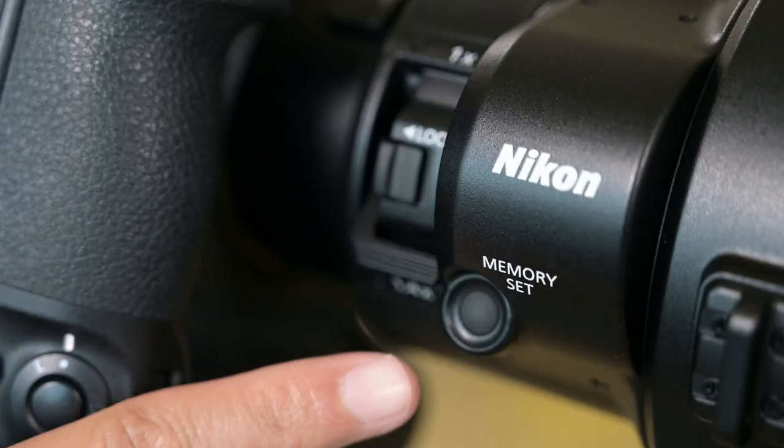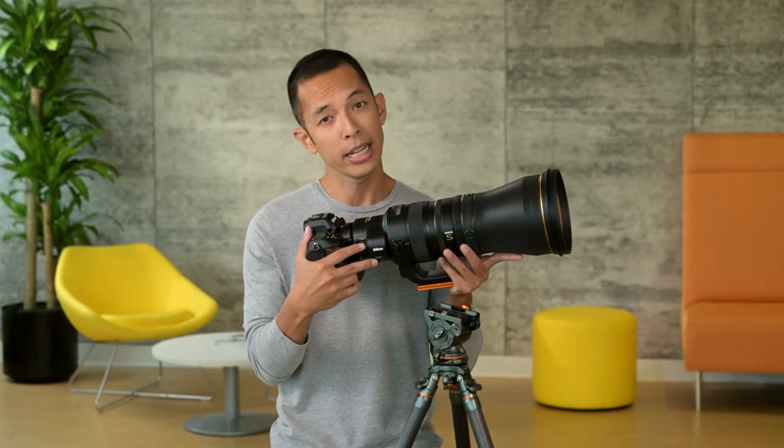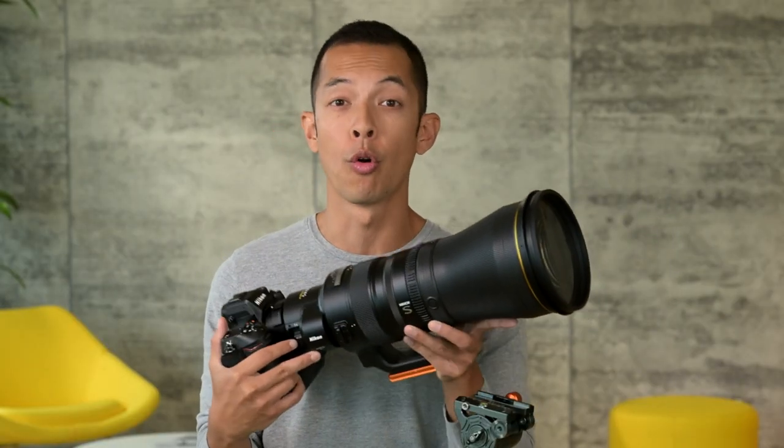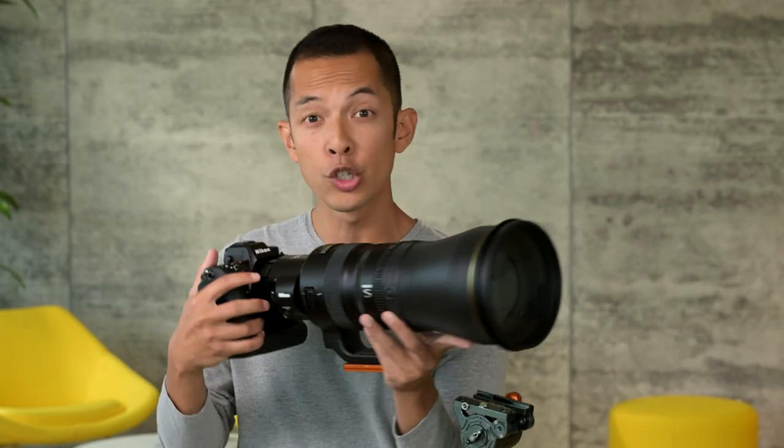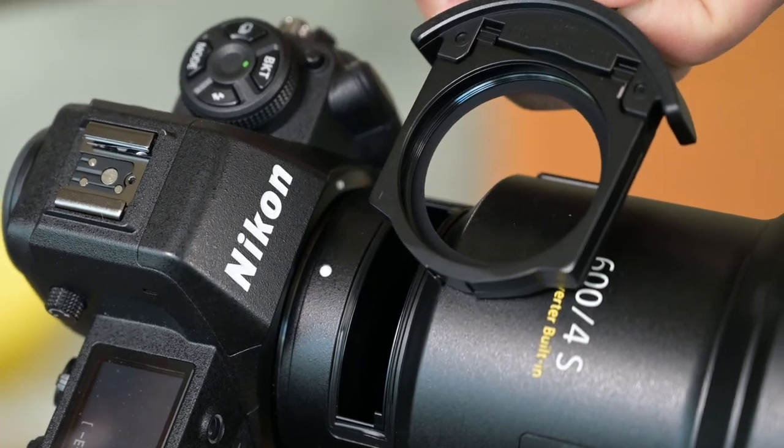On the right side of the lens is a memory set button that can be used to preset a distance and then recall it using either the FN buttons or FN ring. This way, if you're waiting for a bird to land on a tree or a runner sliding into second base, simply swing the lens over and recall that focus position immediately. For those shooting video with this lens, you can add a neutral density filter using a drop-in holder at the rear of the lens.